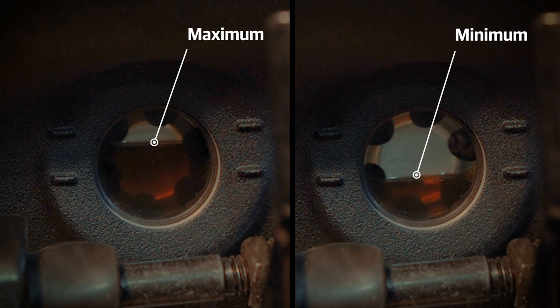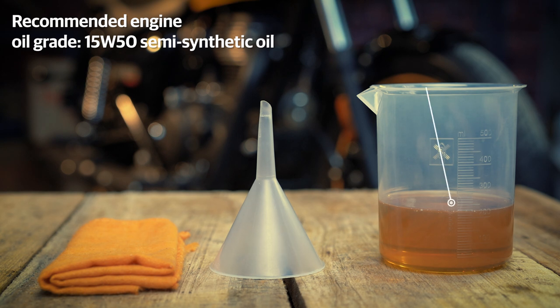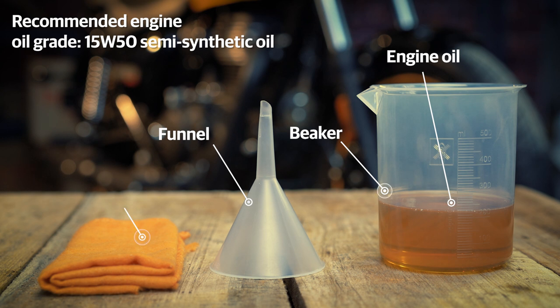In case the oil level is at the minimum mark, it is advised to top up. You'll need the following for that: recommended engine oil, a beaker, a funnel, and a clean cloth.